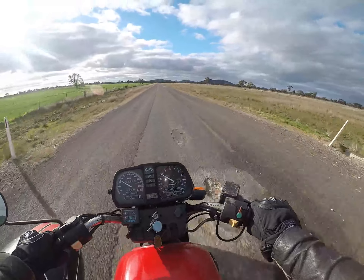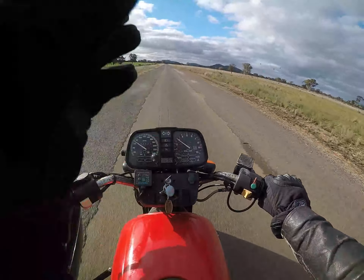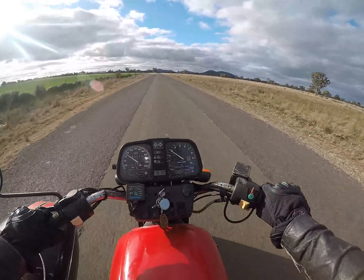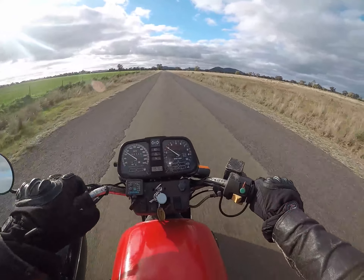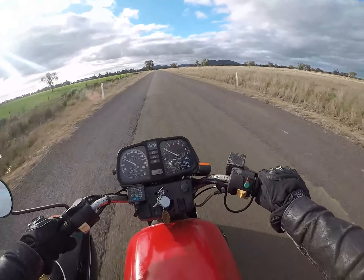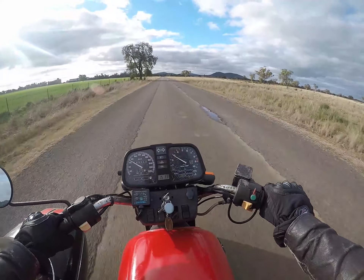Well, this bike just doesn't feel safe. The funny thing is though, when you hit bumps — straight up and down bumps — it doesn't make any difference, it tracks fine. But if you get these irregularities in the road surface, it really reacts to those. It's still just weaving and wallowing.